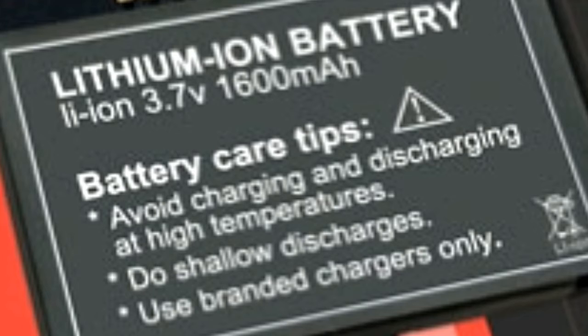A newer type of battery technology called lithium polymer, or LiPo, is on the rise these days, but is used only in premium gadgets at the moment. It is very likely that your phone is also powered by a lithium ion battery.